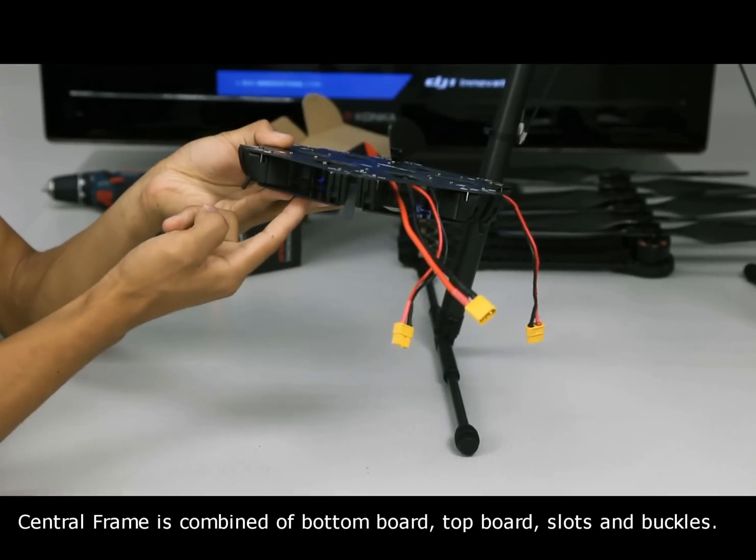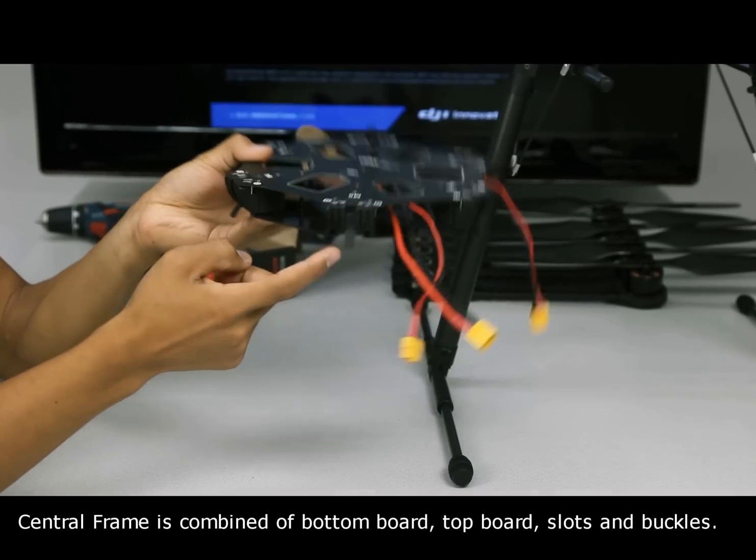The central frame is combined of a bottom board, top board, slots, and buckles.